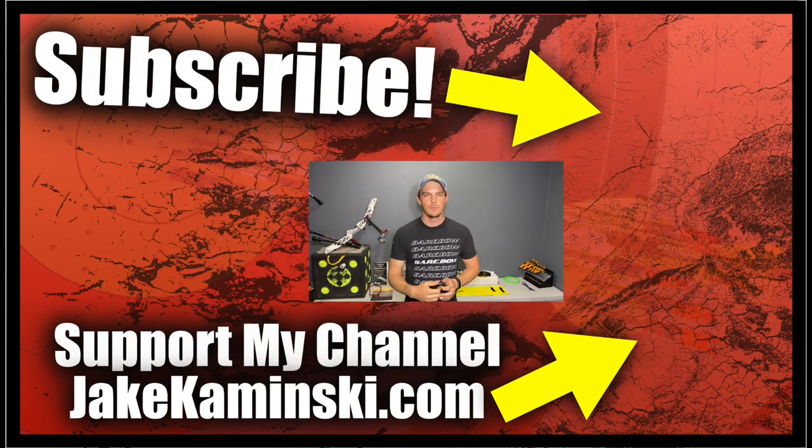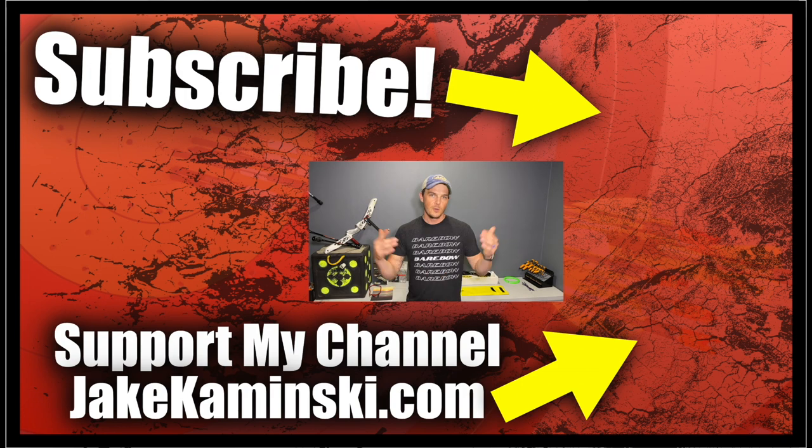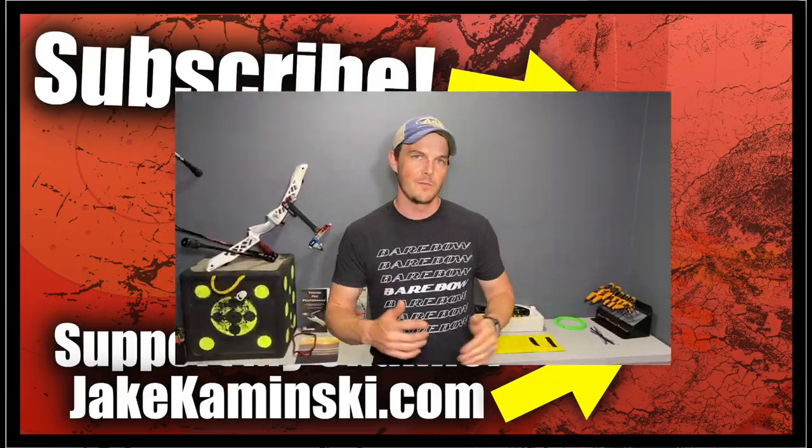Thanks for watching. If you liked this video, consider hitting the subscription button, the notification bell, and the like button. Please also consider supporting my channel — if you head to jakekaminski.com, there'll be info and links on Patreon, apparel, books and equipment sales, a PayPal donate button, and a PO box to send things to. And above all else, please share this video because there's no better advertising than word of mouth.